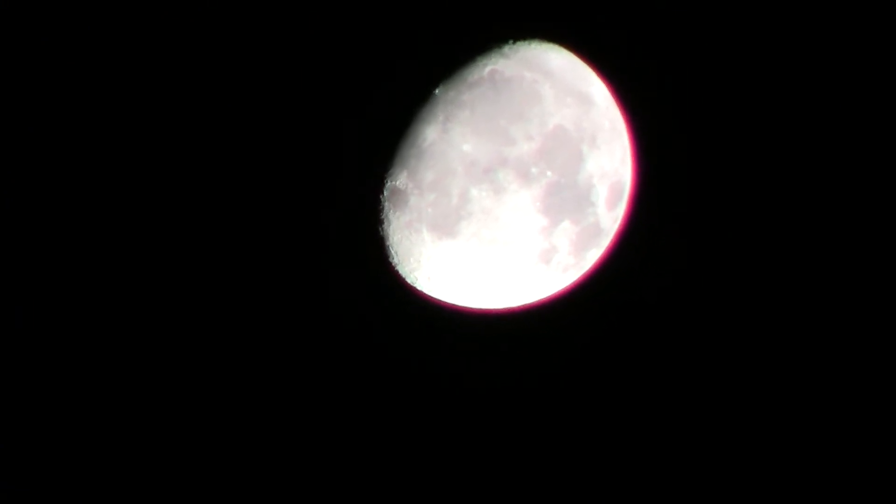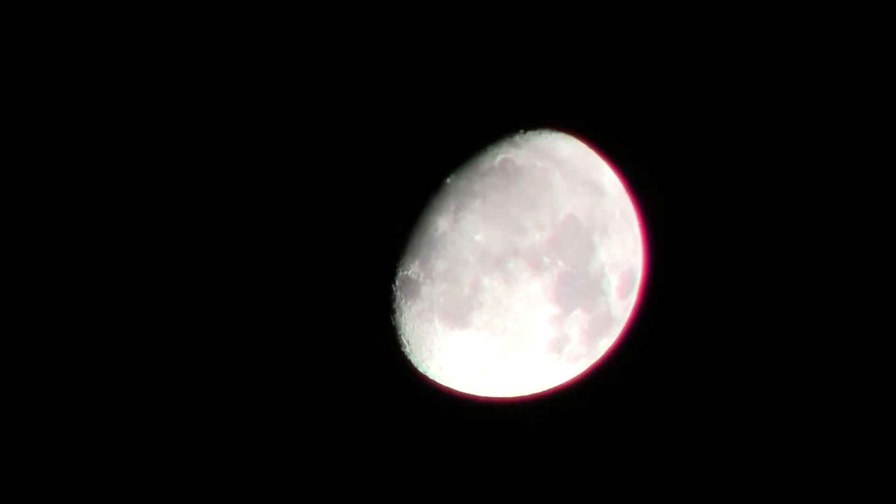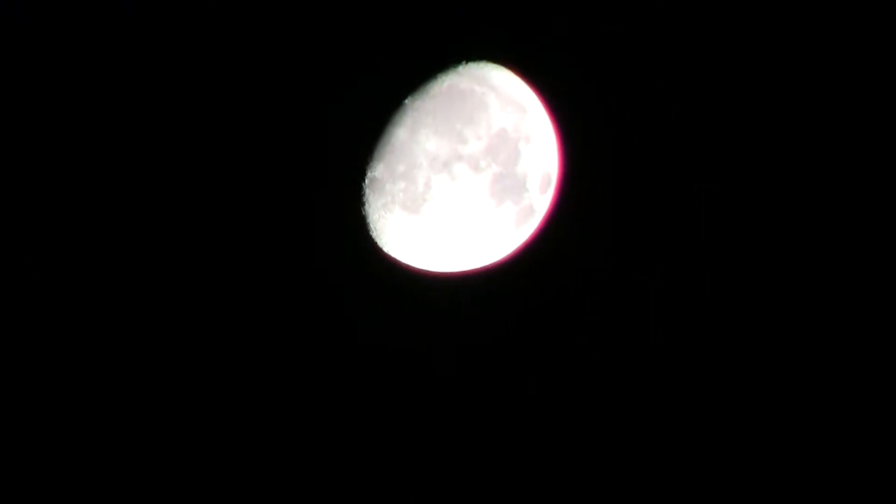It's 3 something in the morning and this camcorder is awesome — you can see the craters on the moon. We went to the H.S.P.C. Let's see if there's anybody out there.